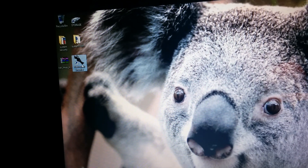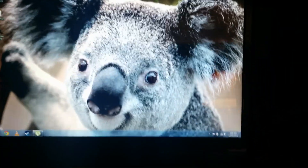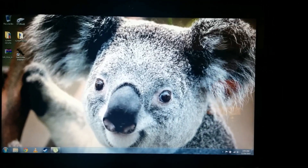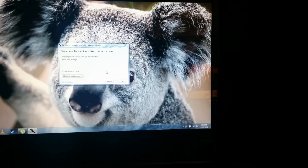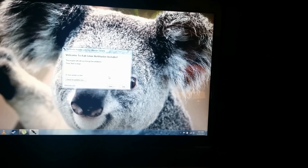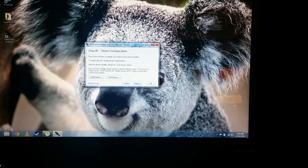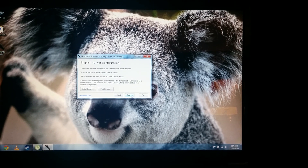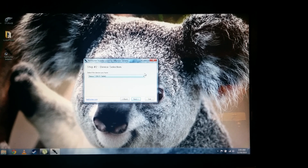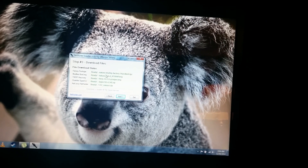As soon as you've done that, go ahead and launch the program and follow the instructions in the boxes. Check for updates and then do the driver installation. You don't really have to do the driver installation, but I would. Select your device — I have a 2012 Wi-Fi edition Nexus 7, that's what I'm going with. Looks like I'm green across the board.